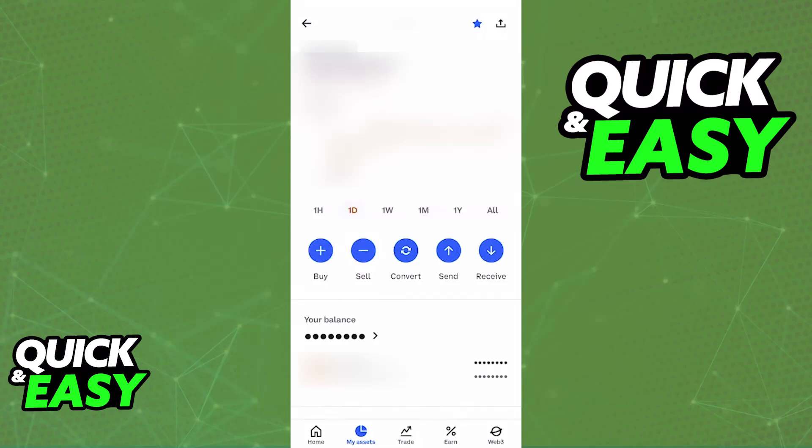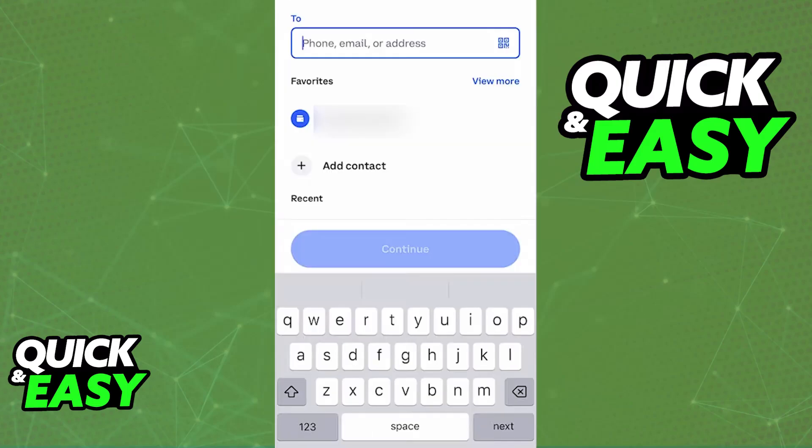Access the platform where you hold your ERC20 tokens, choose the specific token that you would like to transfer, and initiate a withdraw or send transaction. This process is going to differ for every single wallet, so I won't be able to show you how it looks for all of them, but the process should be similar. You will find the send or withdraw option, choose that, and then paste the receiving address that you acquired from your Trezor wallet.